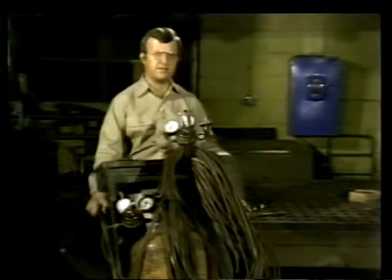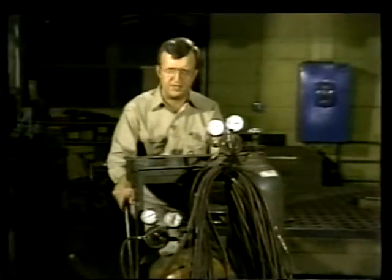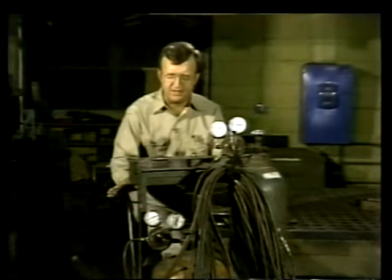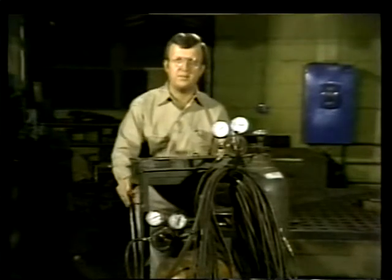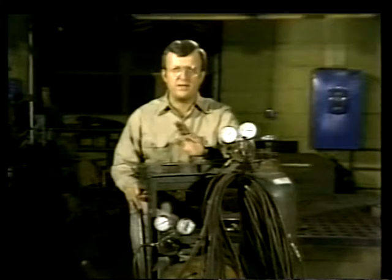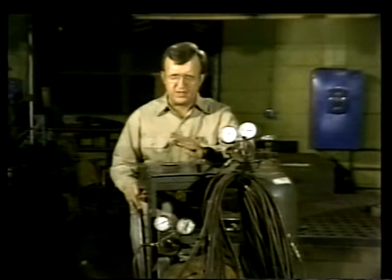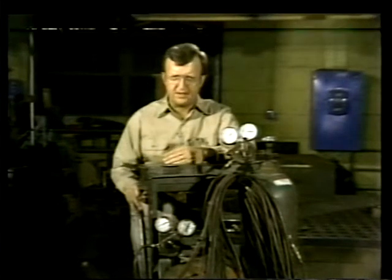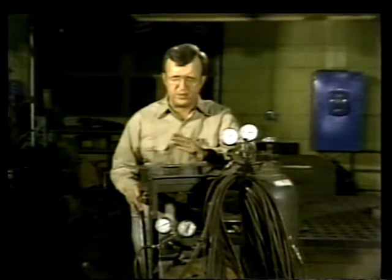Because of its independence and portability, gas welding equipment can be used almost anywhere — it's not limited by lack of electricity or space. Another thing that makes gas welding practical is that the equipment is relatively simple to operate. Assembling the welding rig, using it, and then disassembling it are less complicated than similar procedures for other types of welding apparatus.